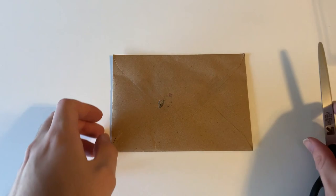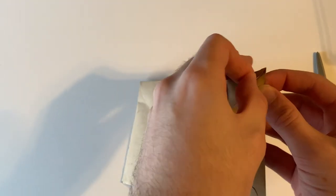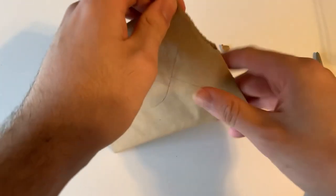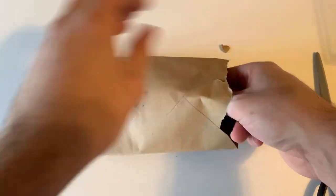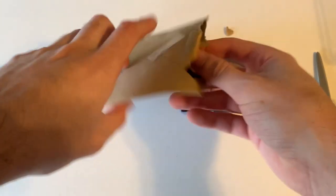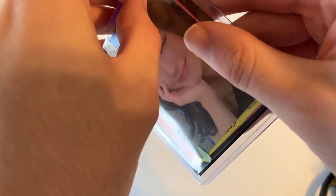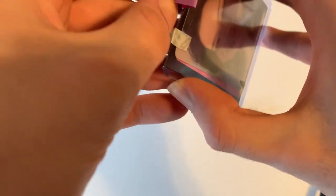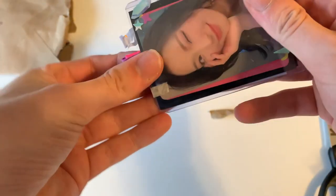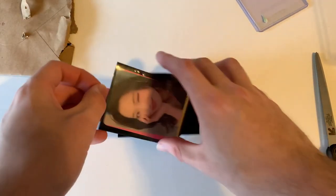Welcome back to another clip. We have a letter here today — there should be a couple of photocards in here. Okay awesome. So you can see already, that's from them on Instagram. We have a bunch of Seiran cards because I've been collecting OT9 for Promise 9, so I figured I'd start with my second bias, Seiran.